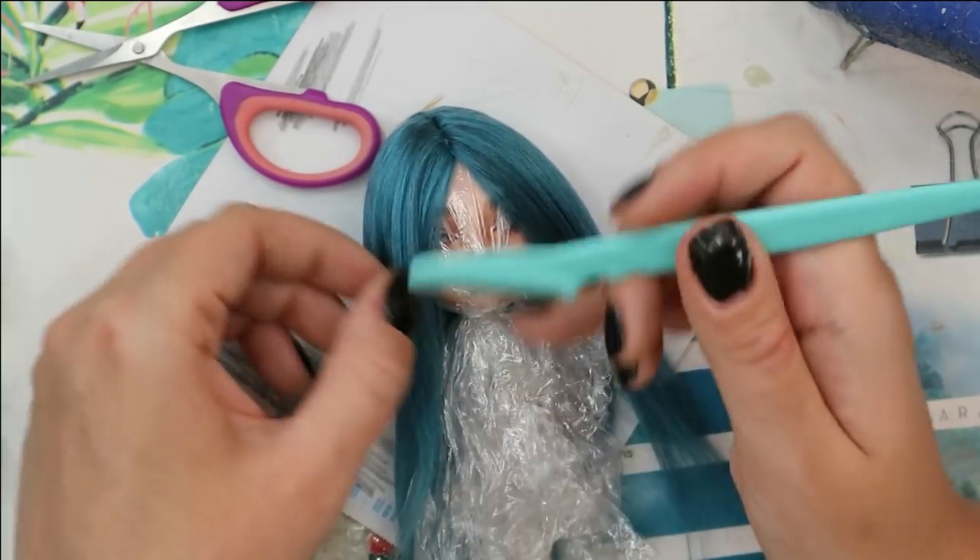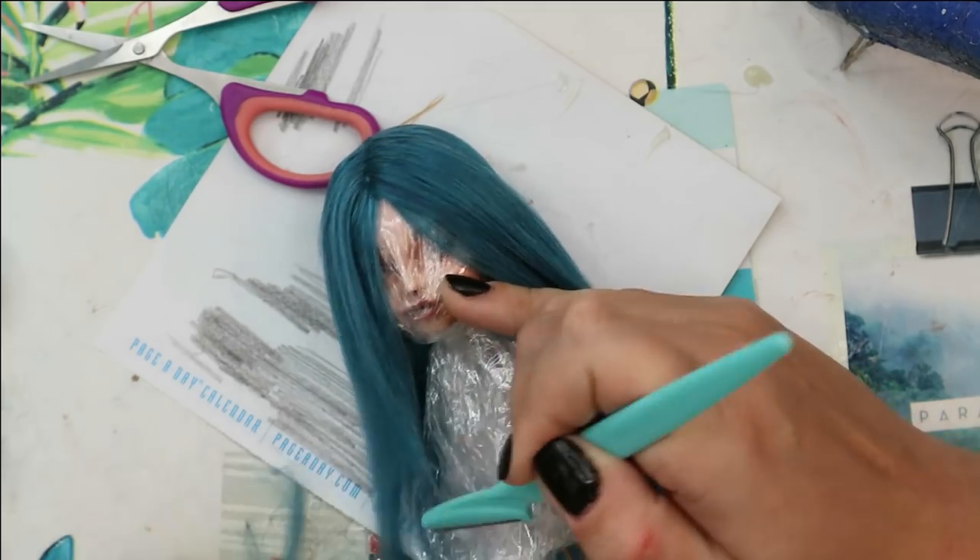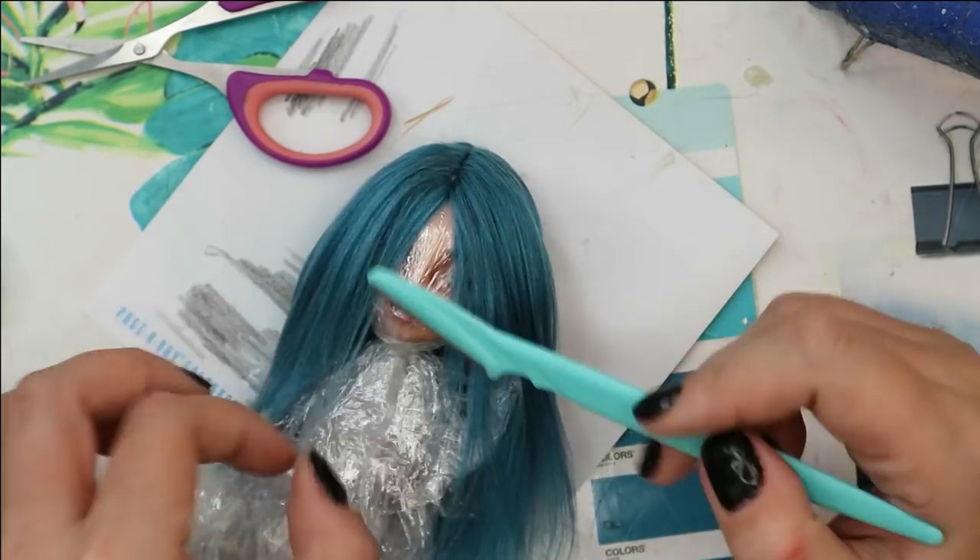Now I'm going to cut her hair a little bit using this eyebrow razor — it's just ideal for working with yarn hair.